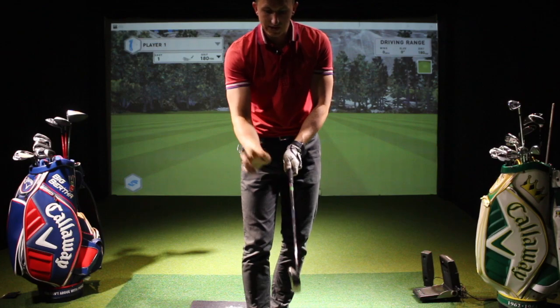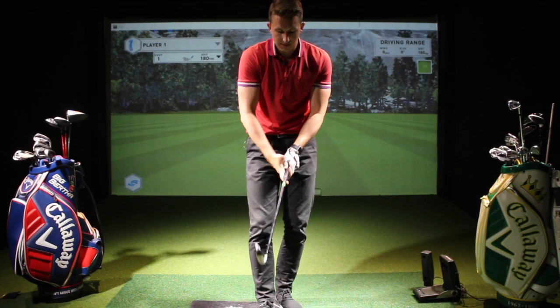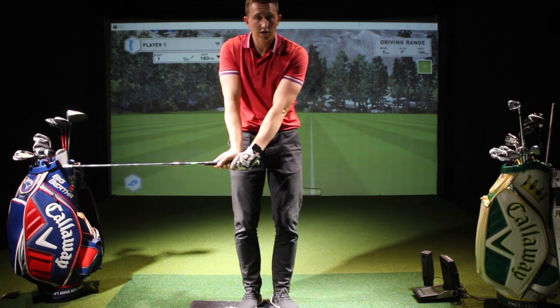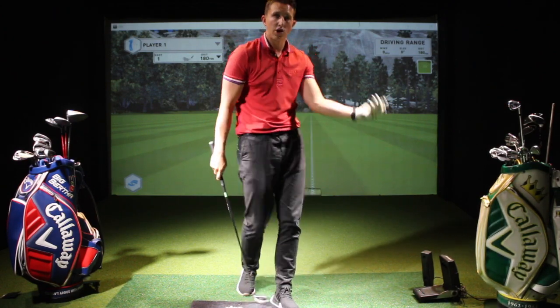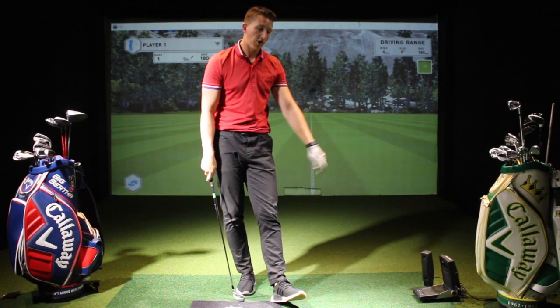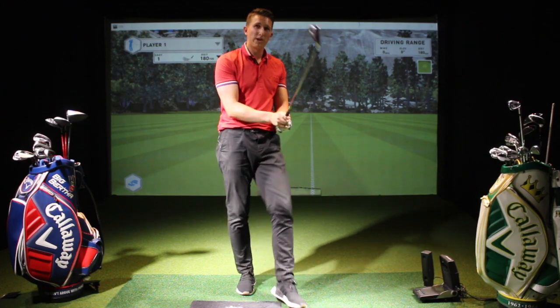A weak right hand would actually be turned over the golf club like this, and the drawback is it's very hard to close the club head. Because the hand is so far over, if you're somebody who always has an open clubface and misses the ball to the right of target, or it's always right of your club path, then this is something you might have wrong — you might have a very weak grip.